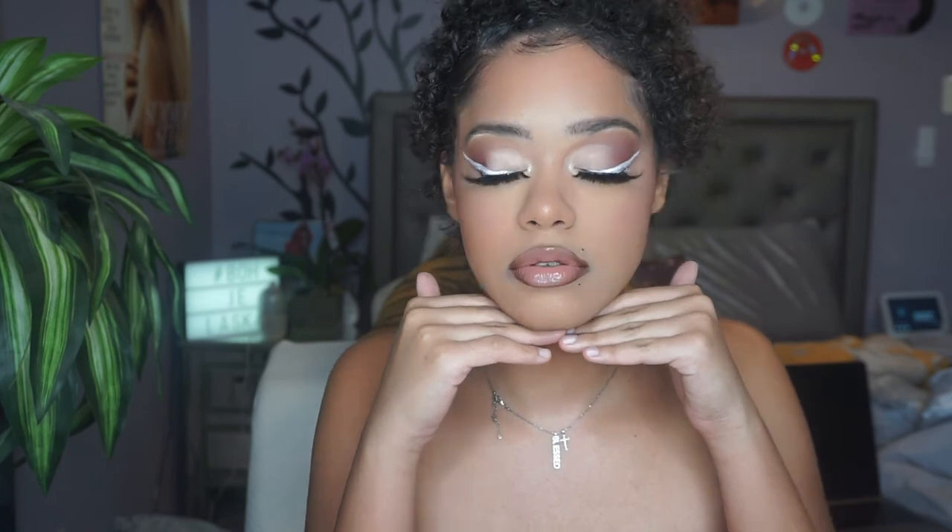And that is the final look — I hope you guys enjoyed! Don't forget to like the video and comment down below to let me know what you guys think. This look was inspired by a YouTuber I like to watch, her name is Brianna Marie — she's super talented and I'll link her channel down below. Thank you guys so much for watching and I'll see you in my next one.